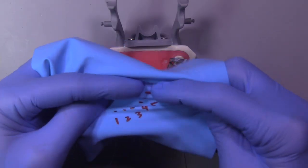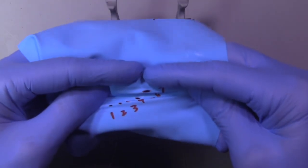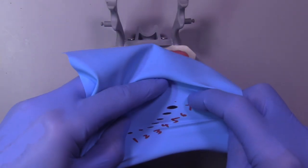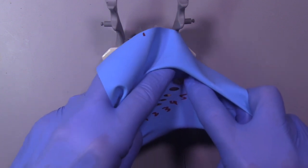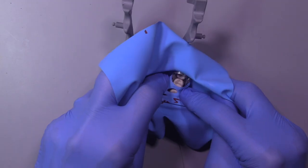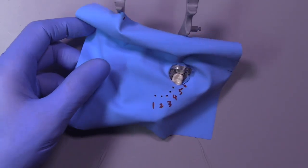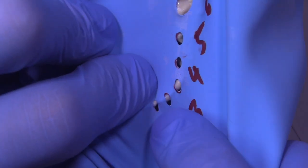I'm going to grab the rubber dam and use my index fingers to push the rubber dam over the back of the bow of the clamp. Another technique would be to apply the rubber dam and the clamp simultaneously, which definitely has some advantages. The disadvantage of that particular technique is that it's sometimes difficult to get the clamp in exactly the right position without having it impinge on tissue.